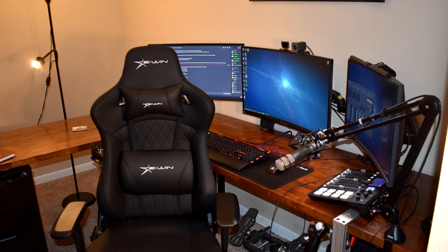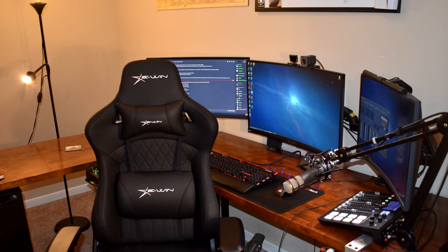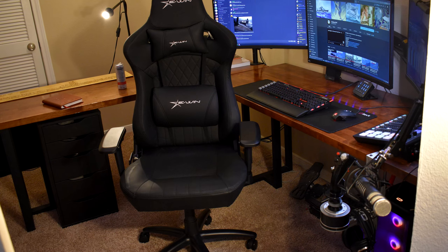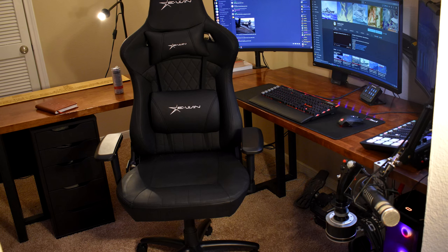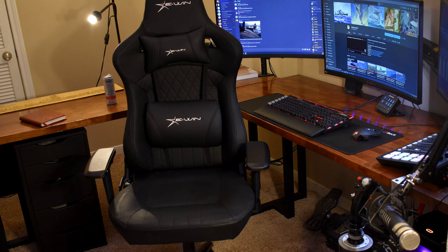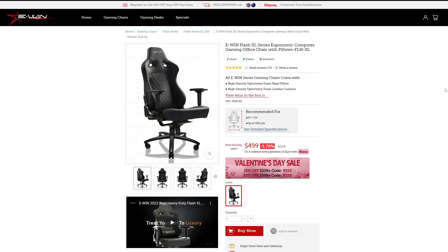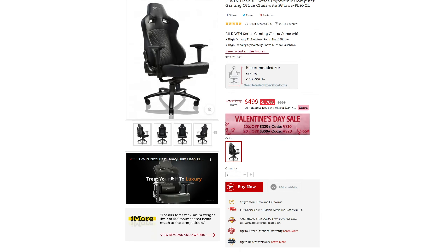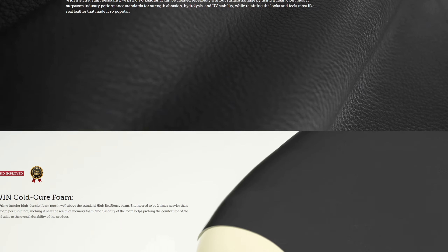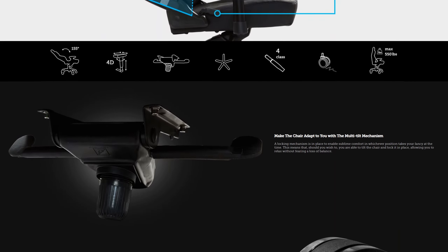The timing was actually really good because I was in the market for a new chair — my old chair was starting to really fall apart and get really squeaky. I was always on the fence when it came to gaming-marketed chairs, mainly because I was under the impression that they would be less comfortable than a regular office chair, which is what I had before. The chair I got was the EWIN Flash series, all in black. They have other various styles and colors, but I prefer just having a solid black chair — it's a little more low-key.